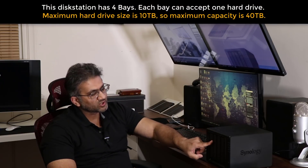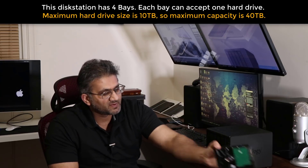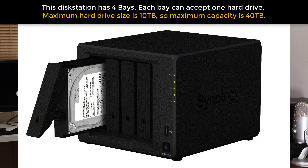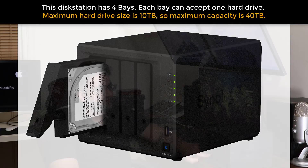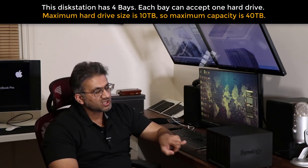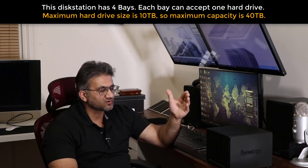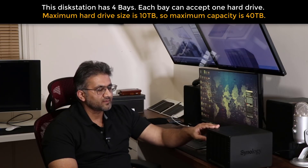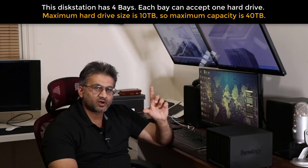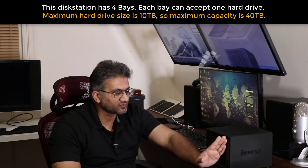Quickly, I'll let you know this device has 4 bays — 1, 2, 3, 4 bays — and each bay takes one hard drive, just a standard hard drive we all know and use in our computers. One hard drive can have a maximum capacity of 10 terabytes. If you put the max in all 4 bays, you can get up to 40 terabytes of multimedia storage. You don't have to put 10 terabytes — you can put 5 in each and get 20, or just have one hard drive now and scale later if you desire.